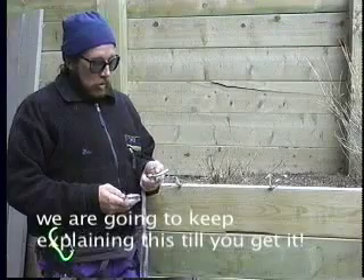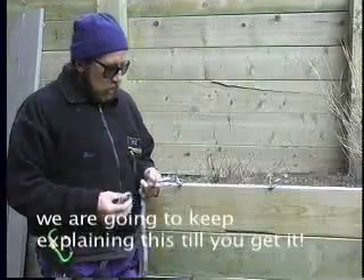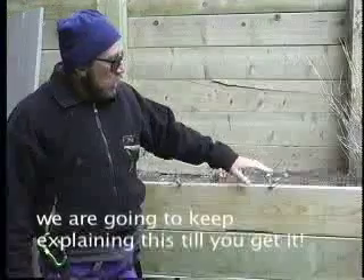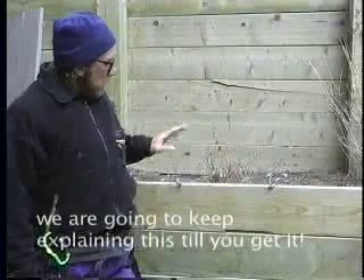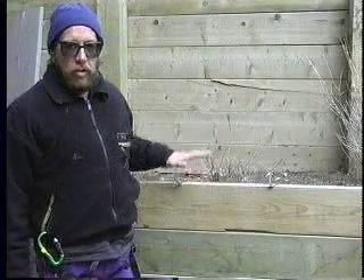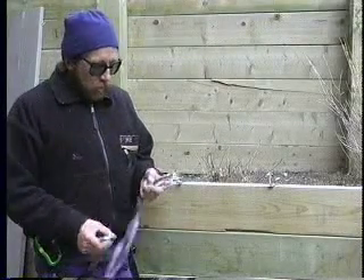We are simulating a multipoint anchor here, one point here and one point here. This could be an ice axe, this could be a snow stake. These two bolt hangers are merely to illustrate different anchor points and the loading that occurs between them.